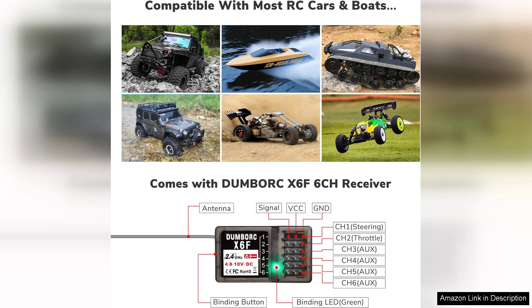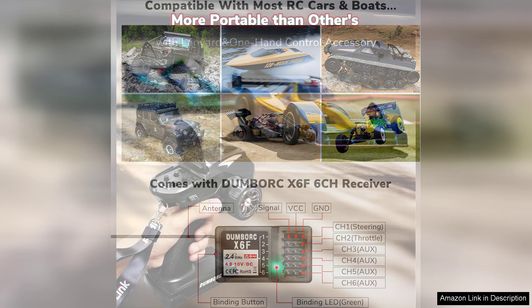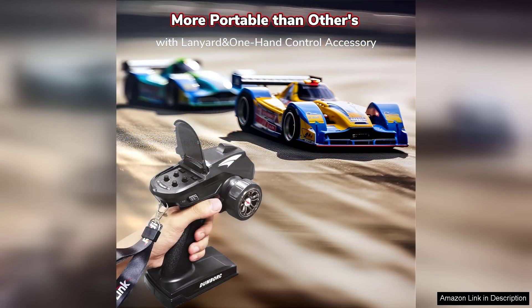The setup process is straightforward, making it accessible for beginners. The manual is clear and comprehensive, guiding users through binding the transmitter to the receiver with ease. Additionally, the response time is impressive, allowing for precise maneuvering which enhances the overall experience.